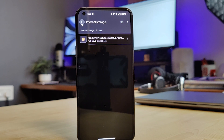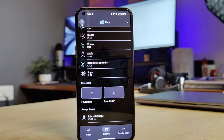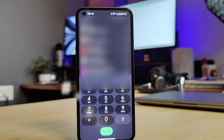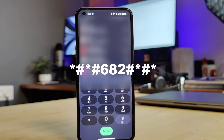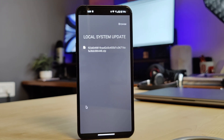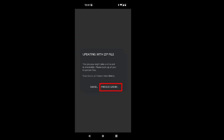Finally, we are ready to upgrade our Nothing Phone 1 to Android 13. Go to the phone app and open the keypad. Dial *#*#682#*#*. This will open the offline update tool, which will automatically identify the file we moved to the OTA folder. Tap on the file to proceed, then click on 'Proceed and reboot'. This will install and reboot your phone with Android 13.